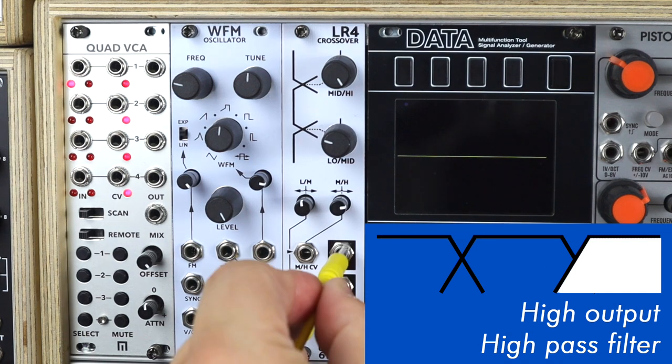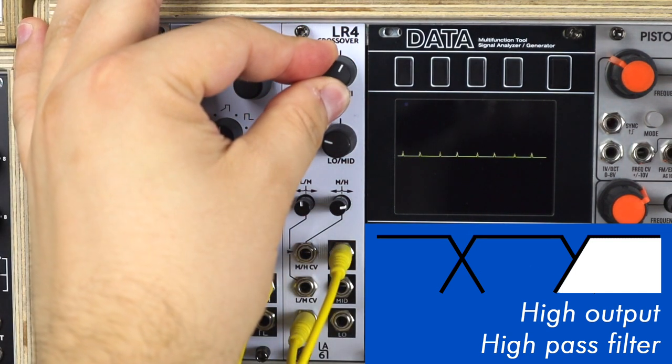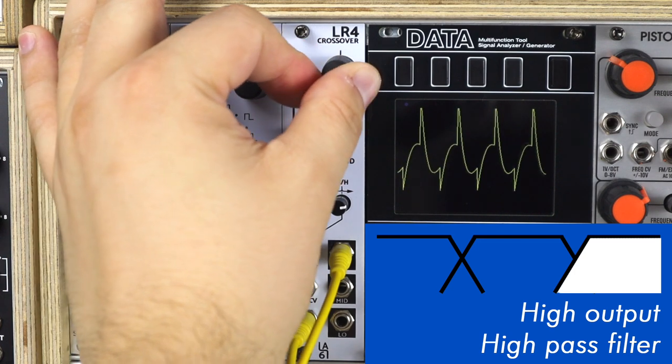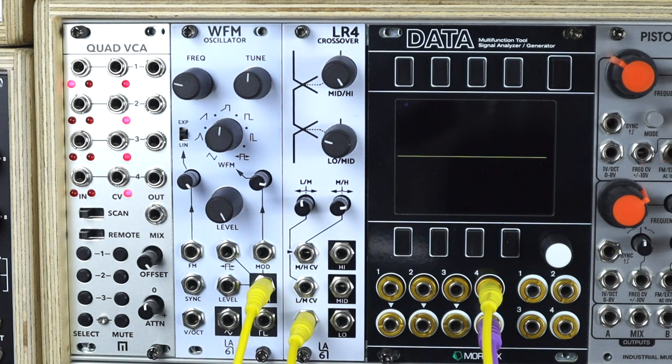The high output is then just the highs, and the knob acts like a high pass. Patching these around the system can be an incredibly creative and useful tool to have, and there are lots of patches doing exactly that.